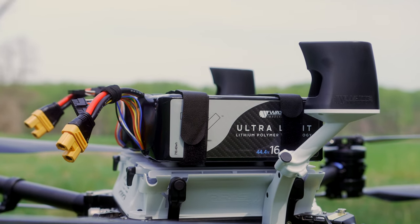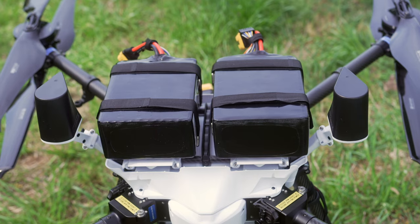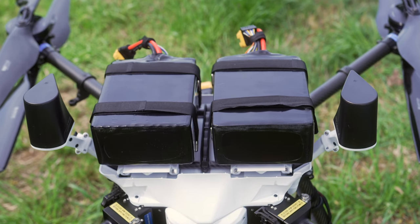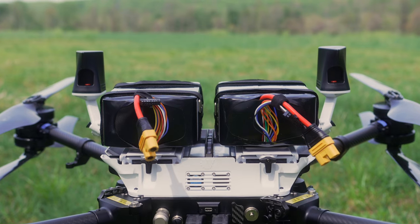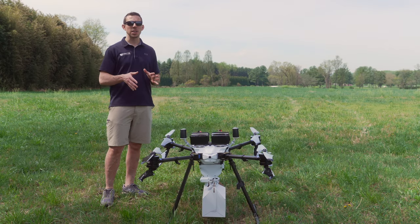Next, we have our ultralight batteries — these are our ultralight 12S batteries that are allowing flight times of up to 35 minutes depending on payload. But today we're going to be flying at an all-up weight of around 53 pounds, so that would yield a flight time of just about 22 minutes.